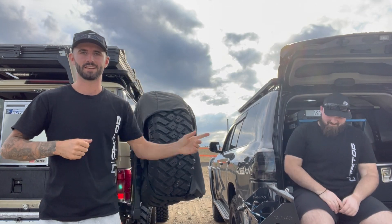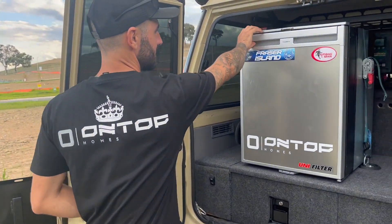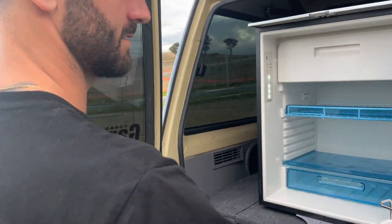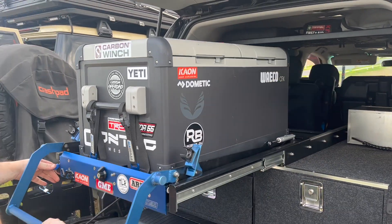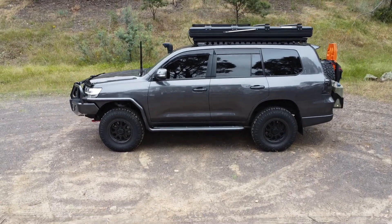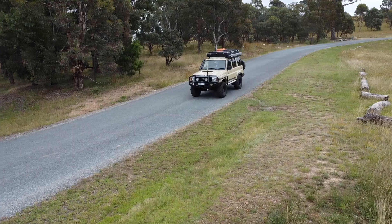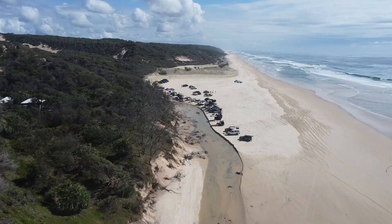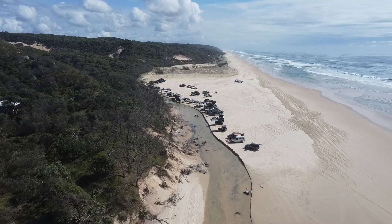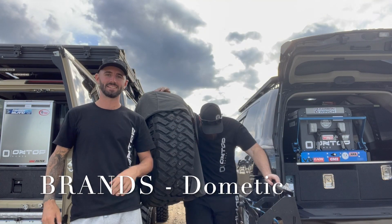Fridge review — even though he's covering his fridge right now so he can't see it. I've got the upright, he's got the chest.